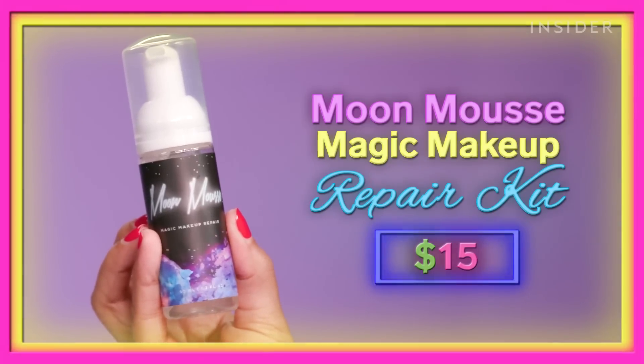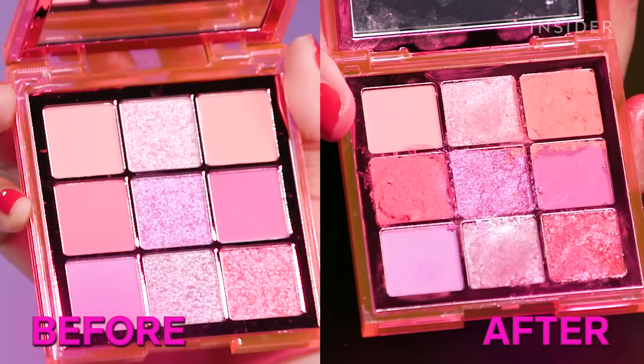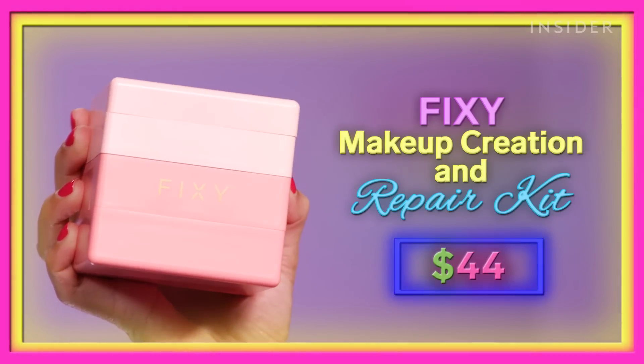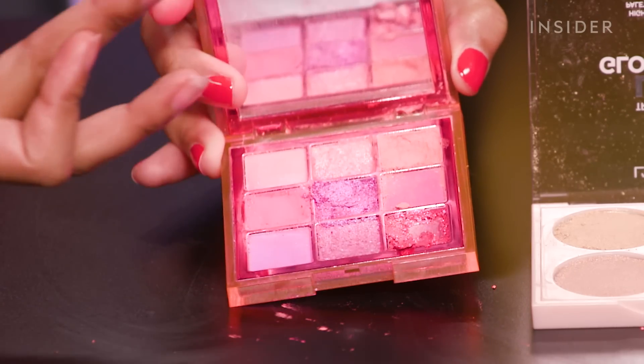Now checking the Moon Mousse — I don't like how these highlighters are looking. Moving on to the Fixie kit: let's swatch these and see how they turned out. It broke already — I barely touched it. Oh my god. We also just lost another beautiful shadow.